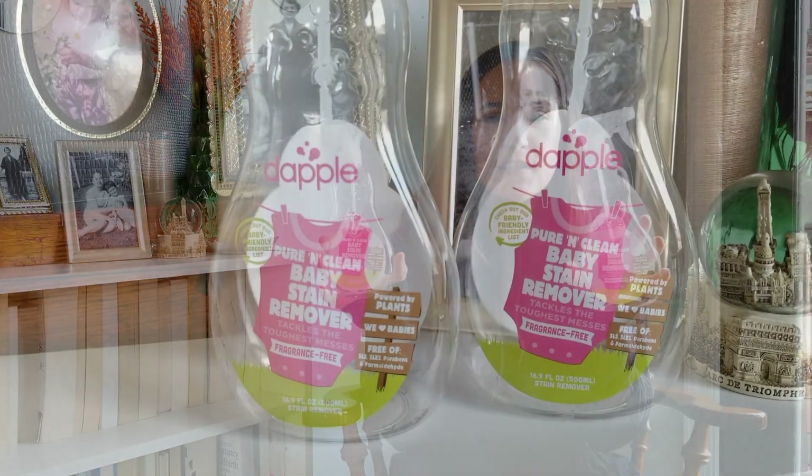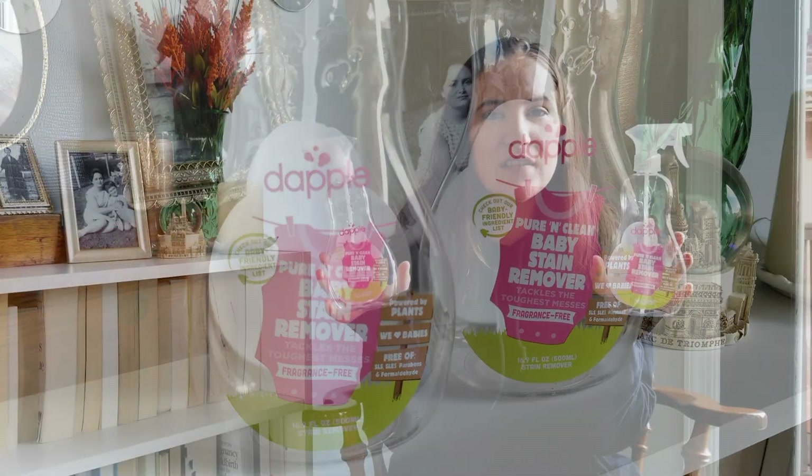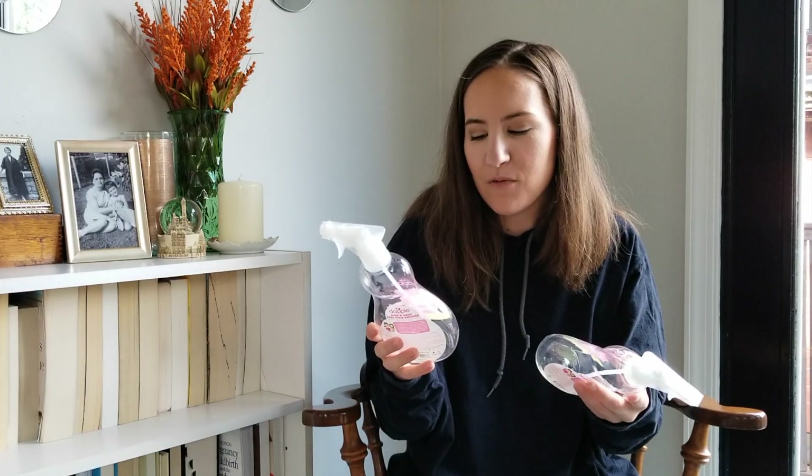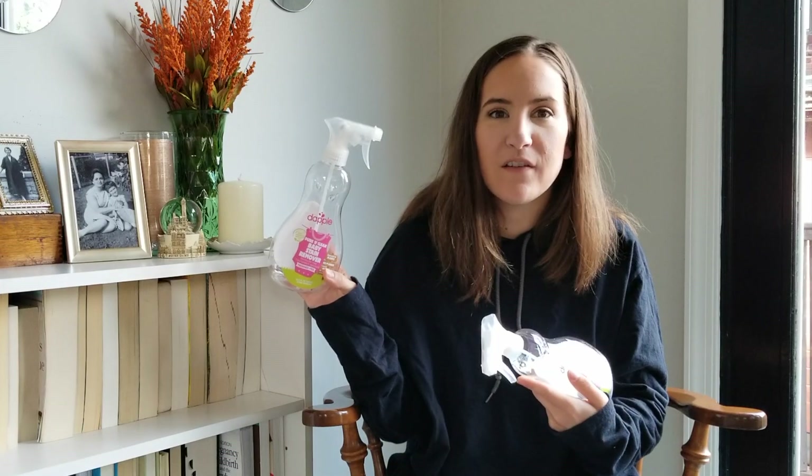This is a frequent flyer that will probably always be in an empties video. I don't need to talk too much about it because I talk about it in a lot of my videos. This is the Dapple Stain Remover. I love this. I wish it was easier to find — like Target and Walmart, can you please sell this? They both sell the Dapple dish soap but not the stain remover. This works great, doesn't have a terrible smell, and I highly recommend it. It's pretty affordable.